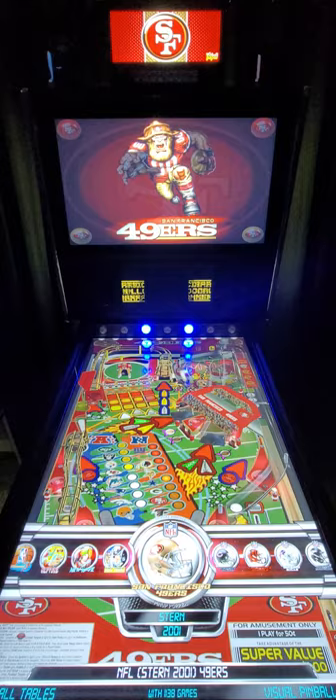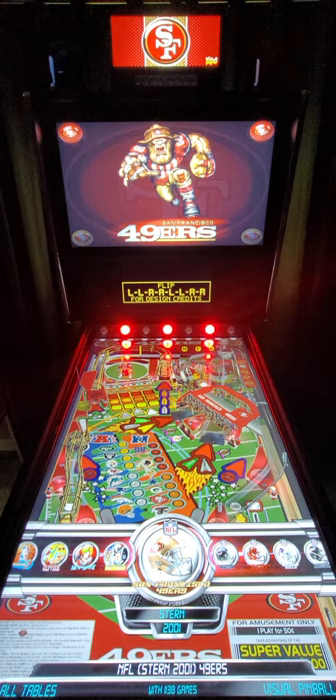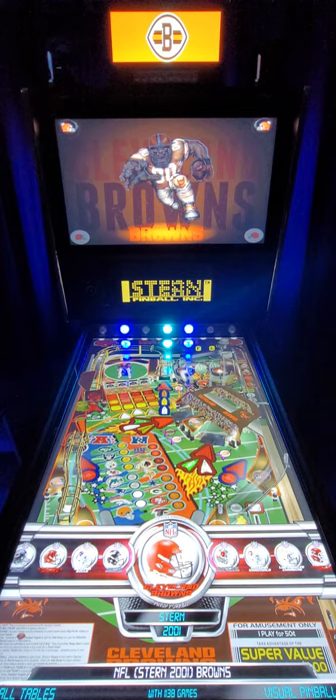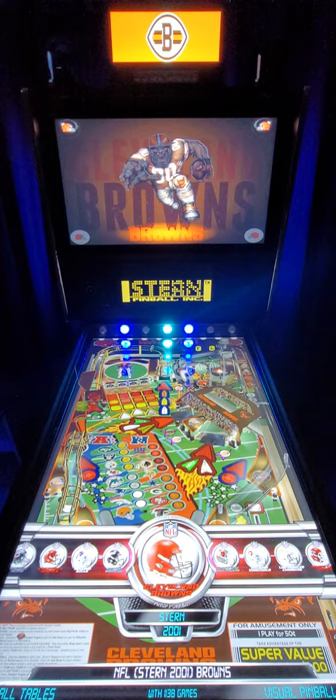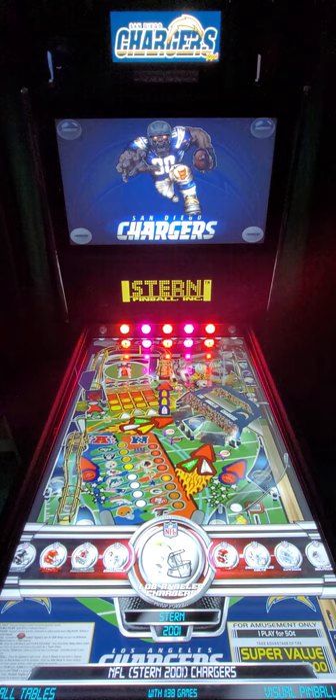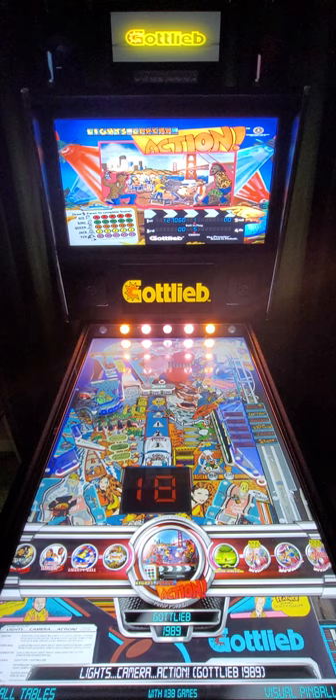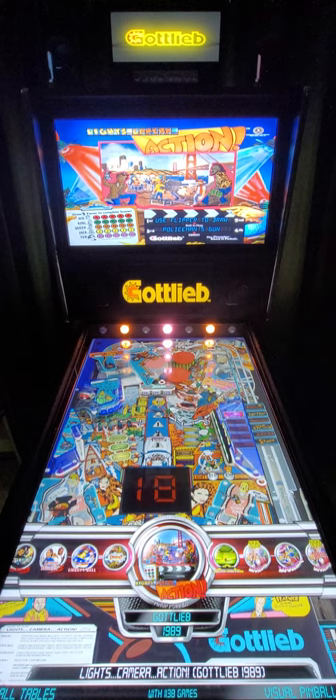Don't forget - we have all 32 NFL teams represented here under the Stern 2001 NFL table. If you go over you can see how it changes the helmets - this is the Cincinnati Bengals close to us here, Buffalo Bills, Denver Broncos, Cleveland Browns, Tampa Bay - you name it, all 32 teams are there. Here's another one - Lights Camera Action, 1989 Gottlieb table. I realize I'm not showing off all the greatest and most popular tables because we've done that in previous videos - this is just to show some of the new tables on here.